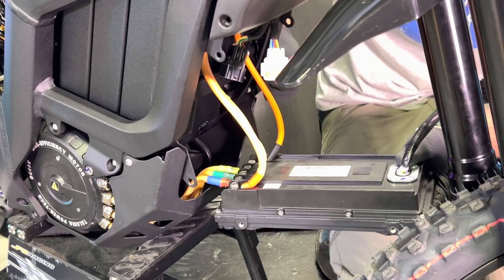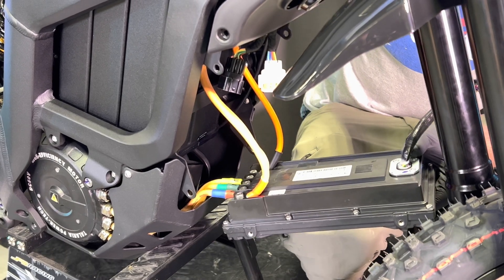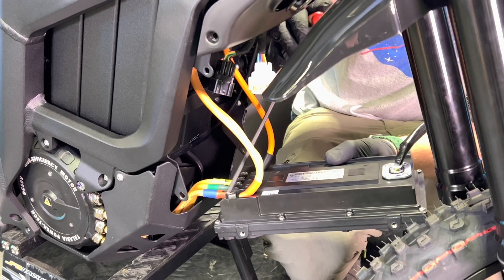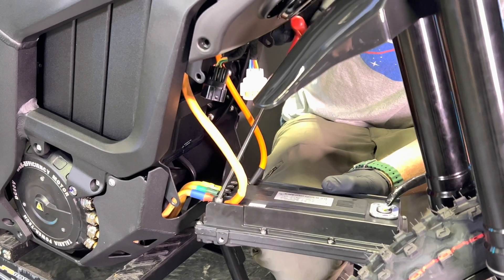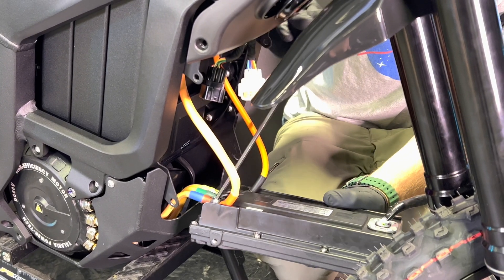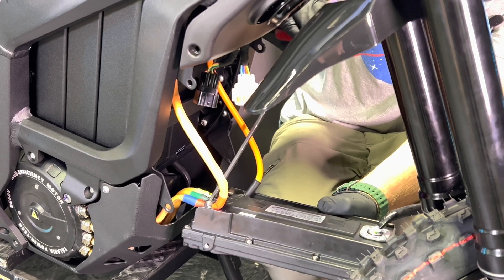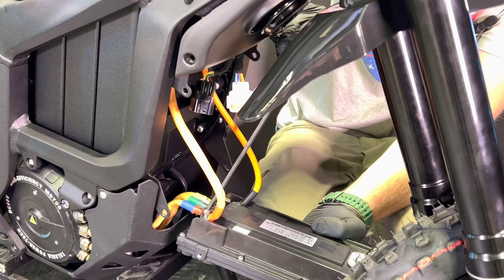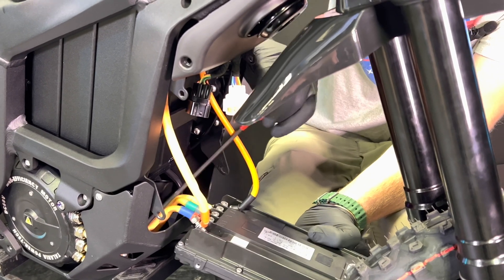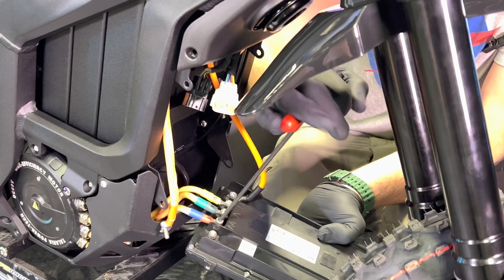Now your next step is to remove these five lug bolts right here. It does help if you have a ball-headed 5 mil to get these out. You do want to be careful — these do like to fall into the little bash guard area.